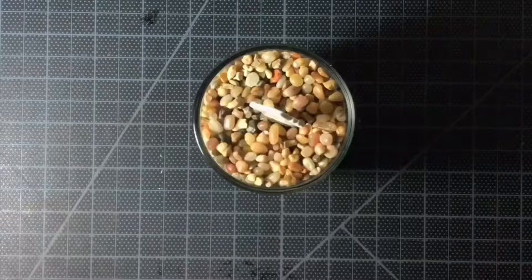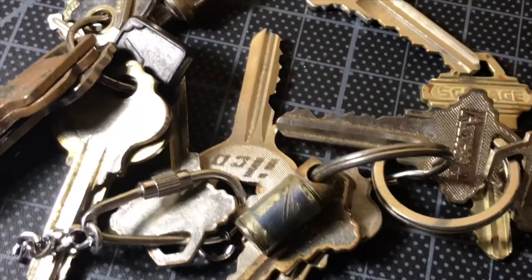Thanks for watching guys, that's it for today. I hope this helps you with all your key organizing needs.